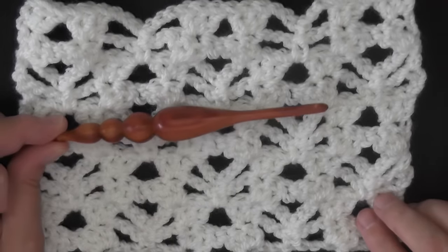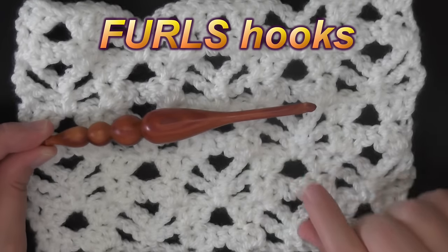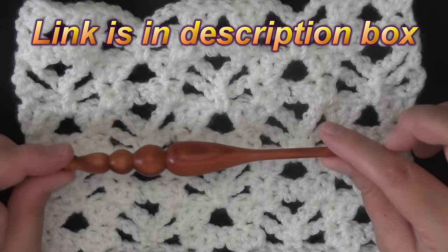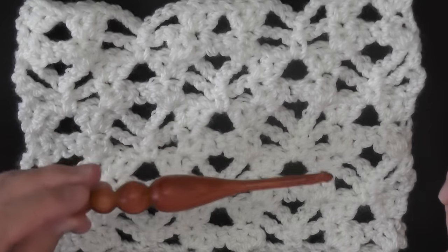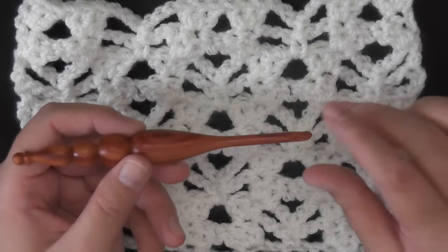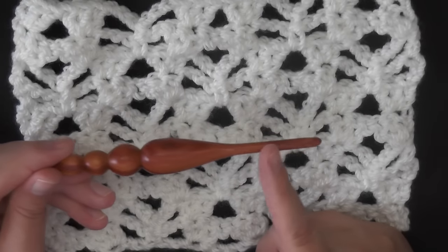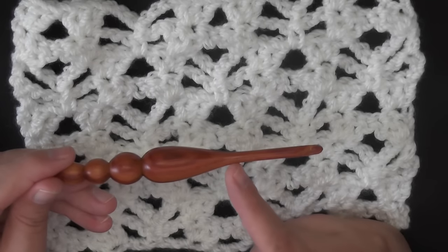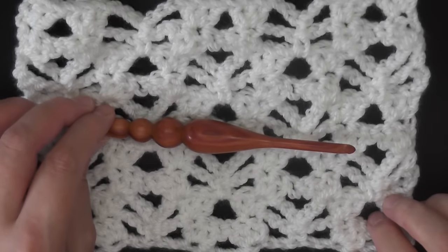If you're interested in these hooks, they're called Furls hooks. If you go to the link to this pattern below the video to the right, you'll see a picture of them, and clicking it will take you to where you can get them — especially useful if you have carpal tunnel or difficulty holding thinner hooks. They're also very light, which is the main reason I use them. If you order one, make sure to tell them you want an extended hook handle, because the standard one will be too short for doing clusters.